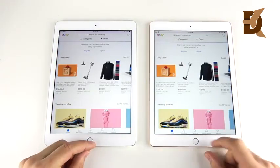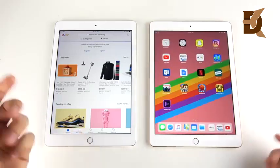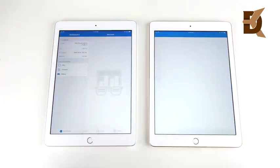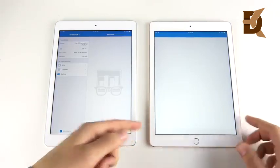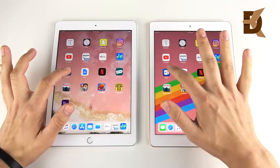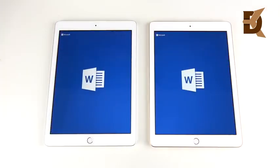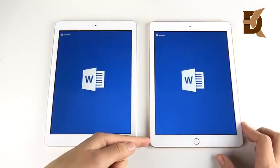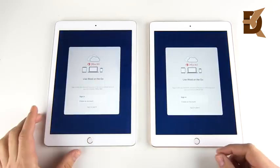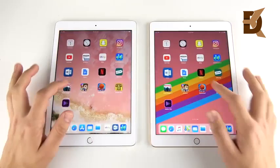eBay opens first on the right — though you could say the 2017 iPad won the boot-up and the fingerprint test. Looking at Geekbench loading on the left, the A9 again. So far the performance gains are not really existent — there's not really any meaningful performance difference on the newer iPad even though it has the A10.